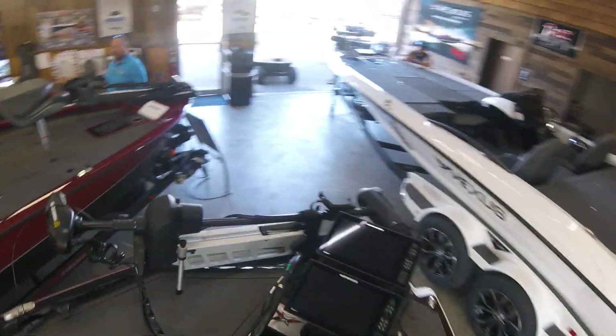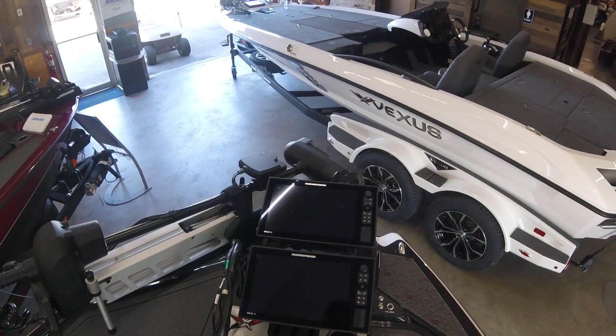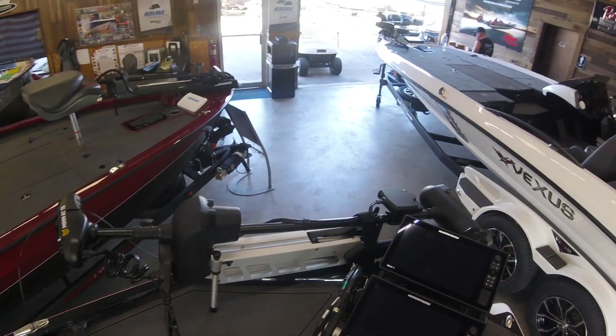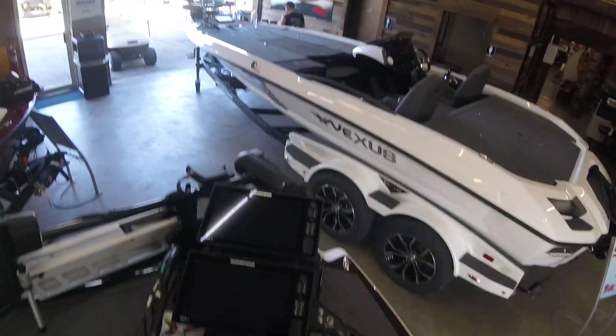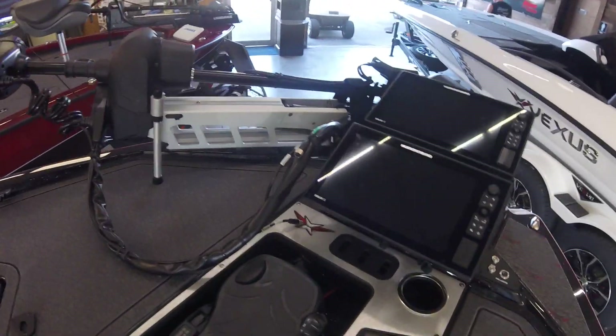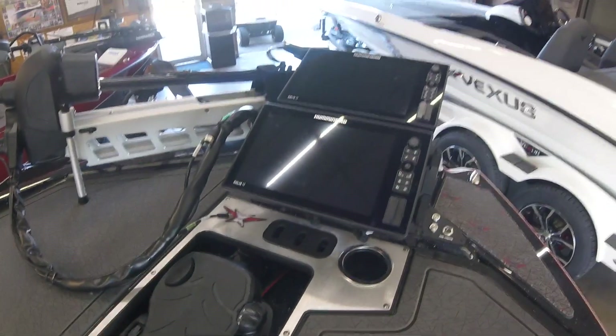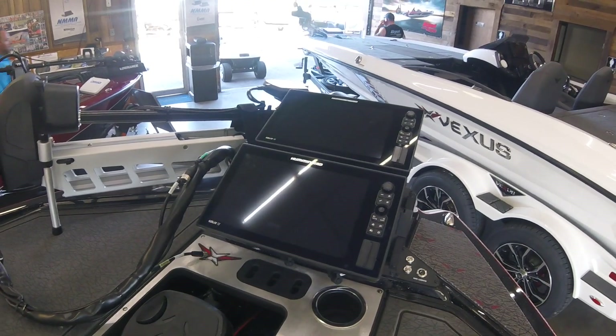While we're up here, we'll just talk about the front deck. Twin Solex 12s with a Minn Kota 112 Ultrex with Mega Imaging. Everything is tooled spotless — stainless steel, fiberglass, and aluminum. Not going to have anything on here that's going to deteriorate.